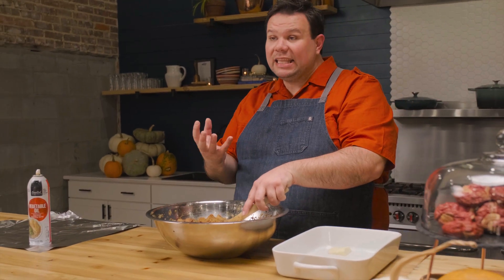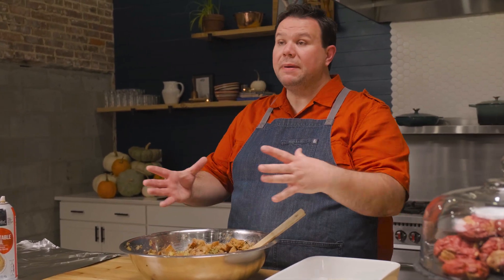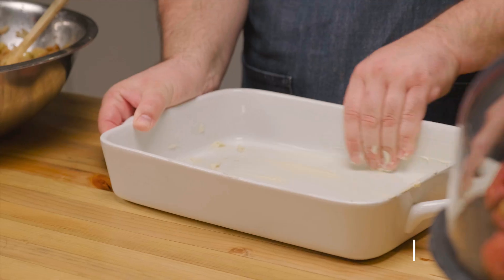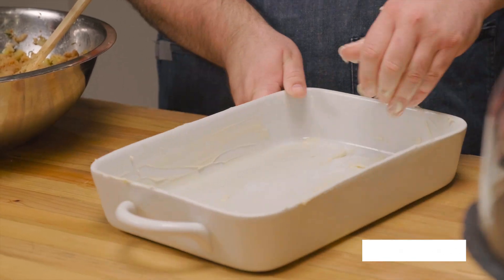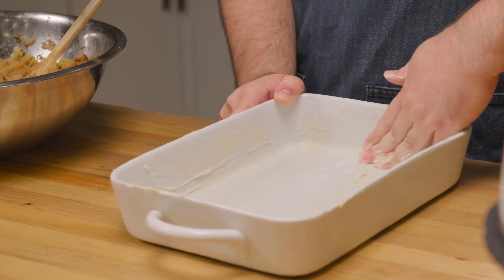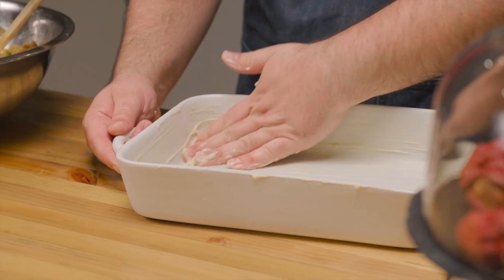Our dressing mixture has been sitting for a few minutes. Stir and check the bottom — you just don't want to see a big pool of sitting liquid. The bread has absorbed just about all it's going to. I've got my casserole dish with about three tablespoons of butter spread around the inside to prevent burning and sticking and to make cleanup a lot easier.